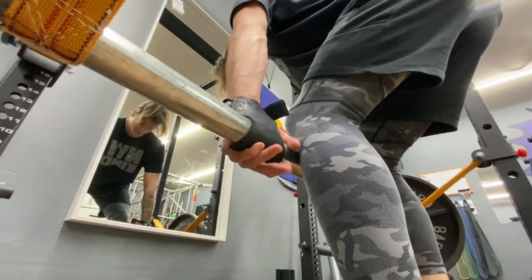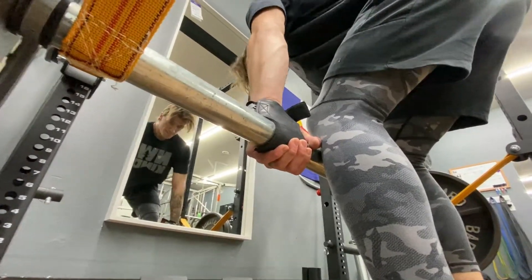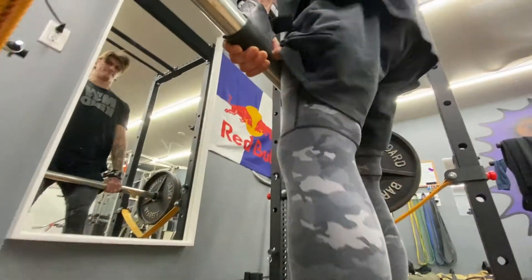The Force USA MyRack overall is a great rack. You will not be wasting your money. You've just got some things to think about, and there are some hurdles to jump over if you're looking to utilize those modular attachments.